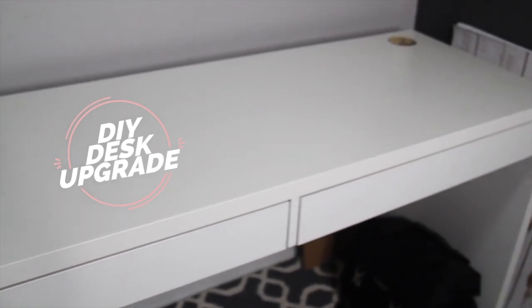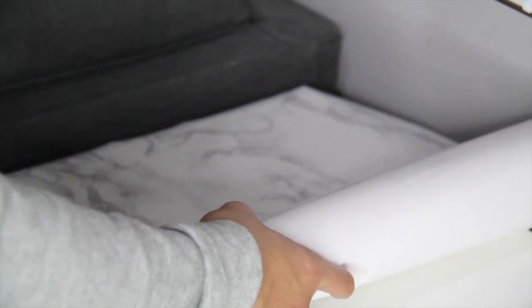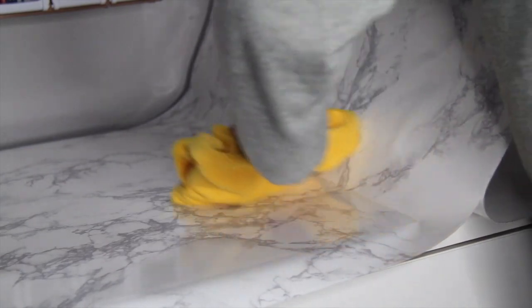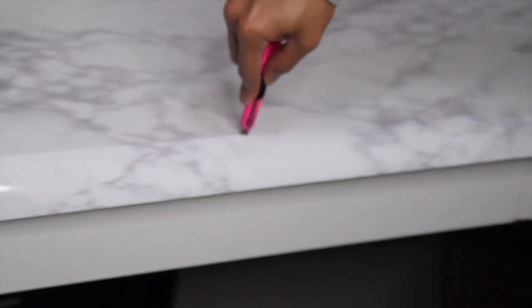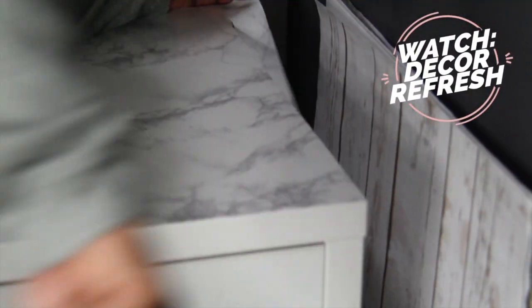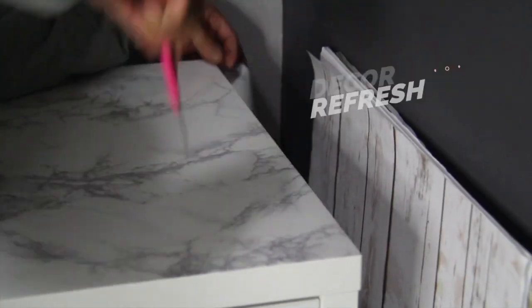My desktop needed a makeover, so I used some marble contact paper — a YouTube DIYers miracle product. My boyfriend helped me cover my Ikea Mickey desk, and it was really easy to do and didn't cost a lot at all. Smoothing out as many bubbles as possible, this was an easy furniture upgrade. You can watch my latest video on DIY furniture flips and how to refresh your home decor to see how you can also do this.